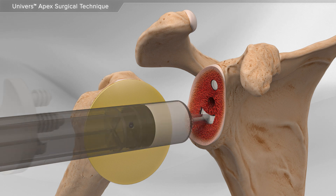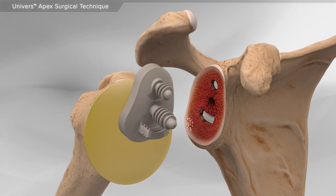Next, your surgeon will secure the plastic glenoid implant into place using bone cement.